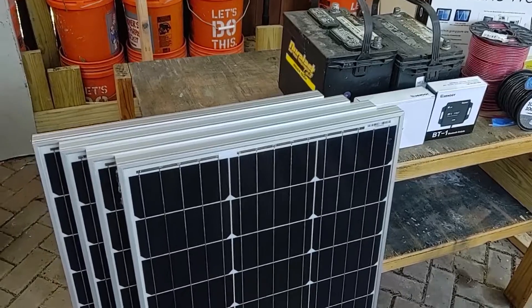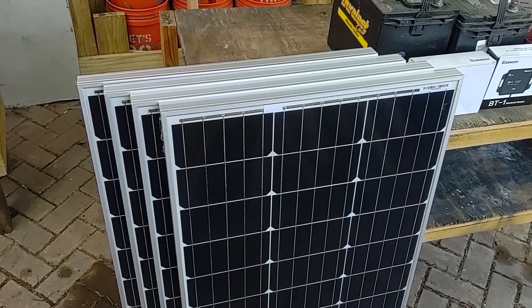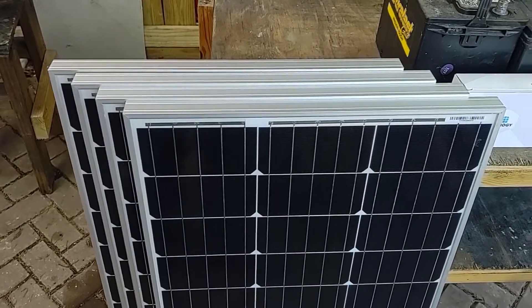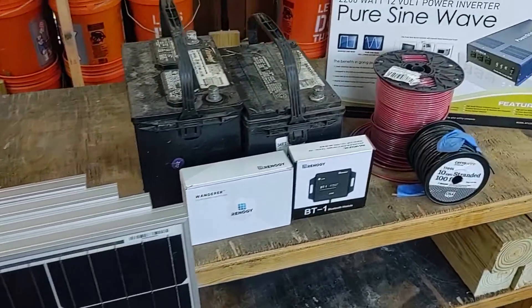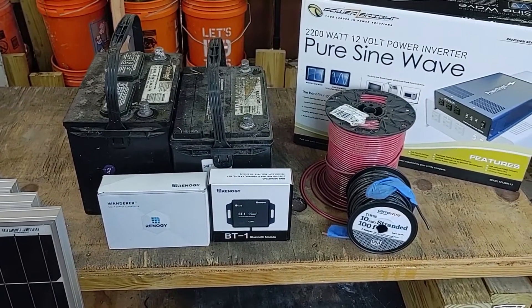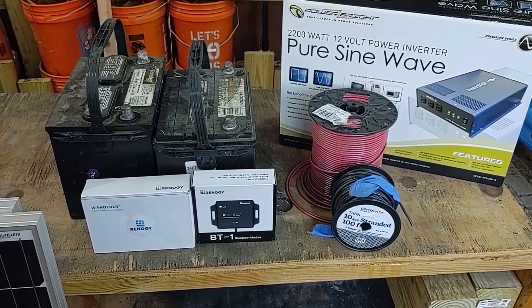Here are the parts I'm going to be using for this build. I have four 100 watt HQST solar panels — these are 12 volts. I also have a couple of car batteries just to temporarily store the power. This is more of just a setup to test that all my parts are working, my charge controllers and the panels.